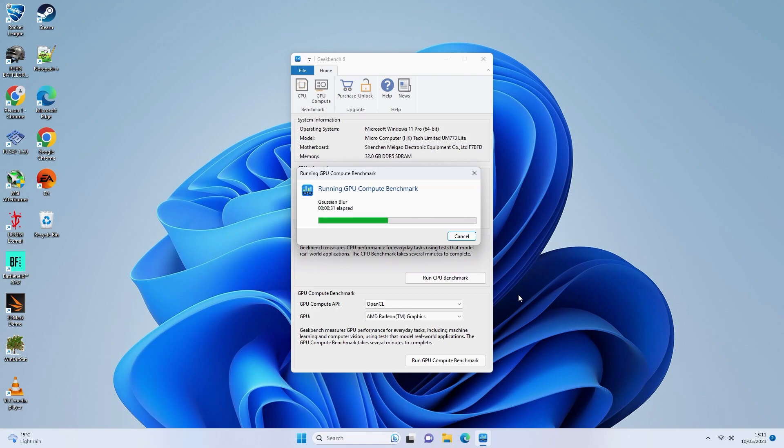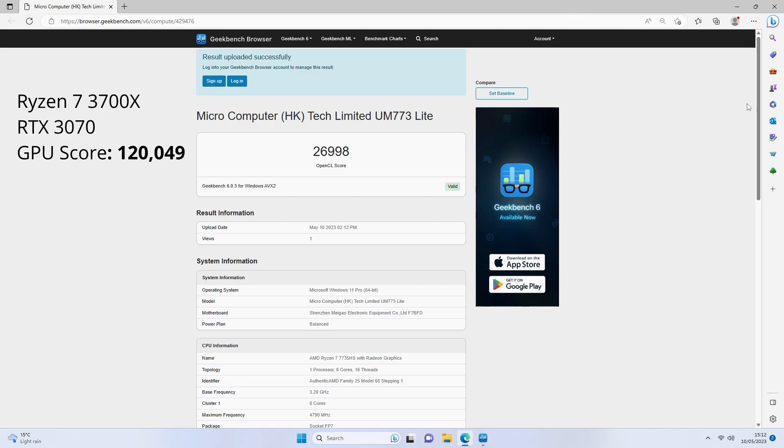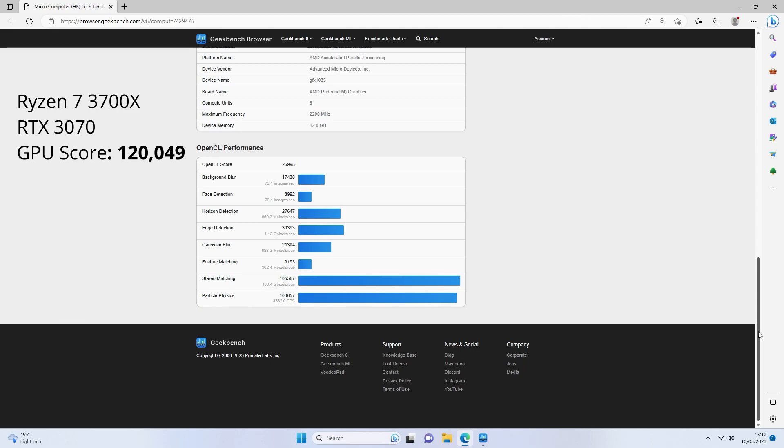For the GPU test, obviously it's not going to match a 3070 like in my workstation. But considering it's integrated graphics, nearly 27,000 — it's just insane. My GPU is twice the size of this entire computer, so I can't knock it for that.